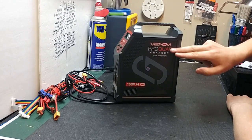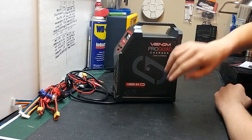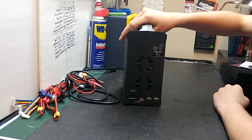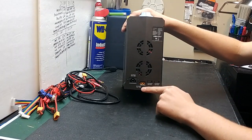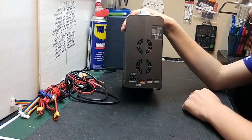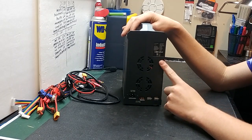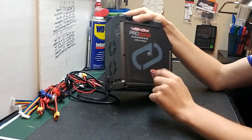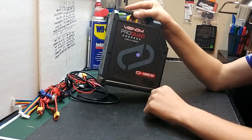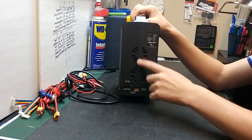You'll have your channel select button, stop, decrease, increase, and start/enter button. On the side you'll have the Venom Pro quad charger branding and cooling fan inputs. On the back you will have your AC power input, DC power input, and two USB ports so you can even charge your phone or action camera off of this.